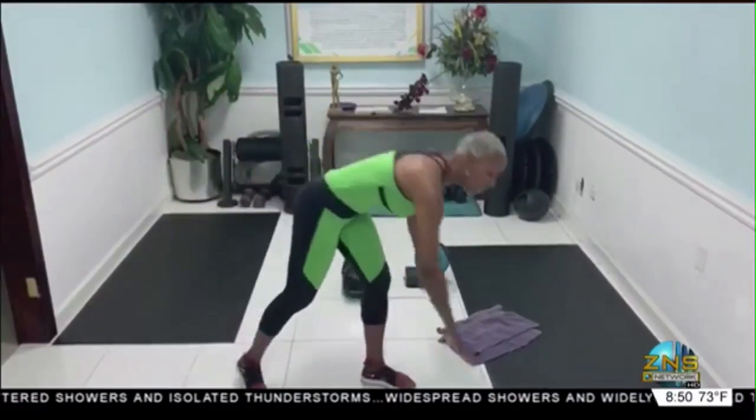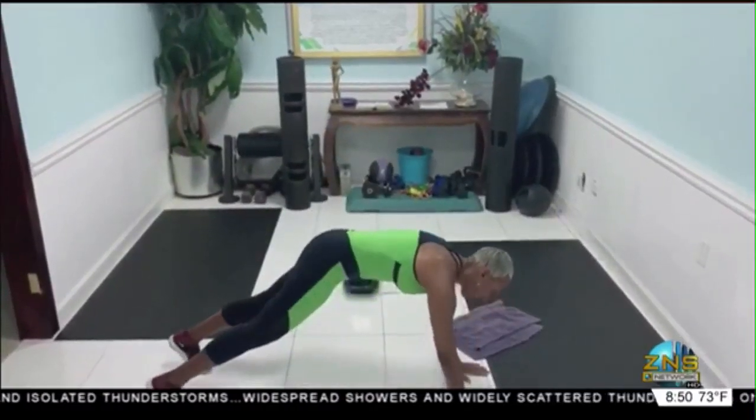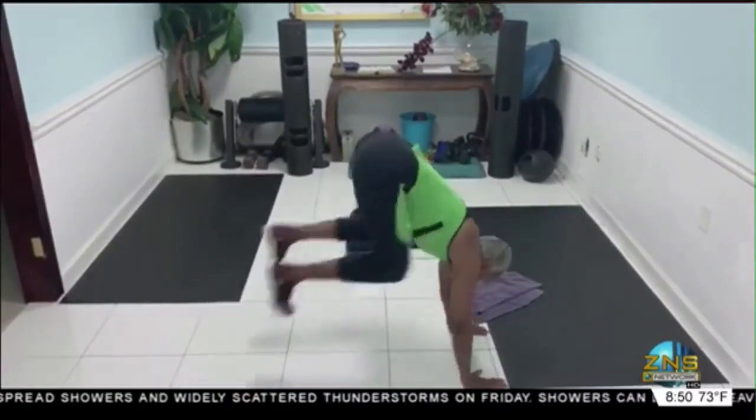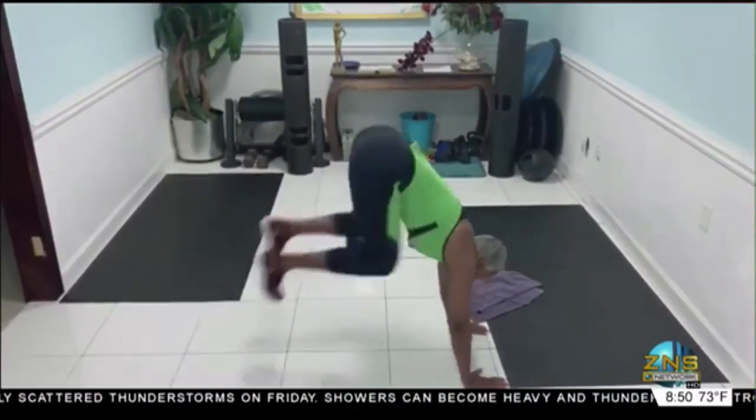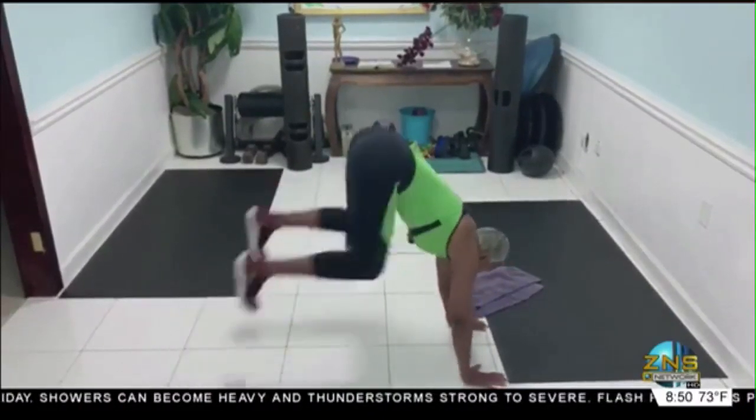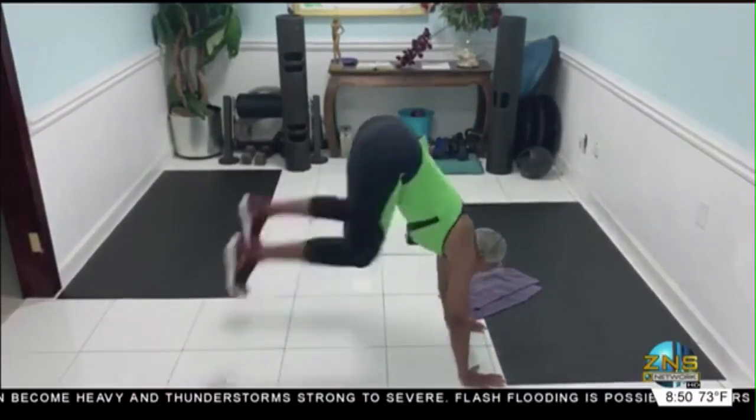Here we go. Take it down into plank position here. Now you're going to just pull the knee into your chest. Seven, six, five, four, three, two, one.